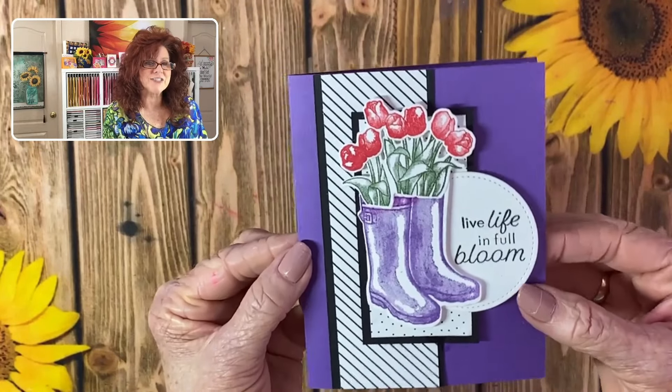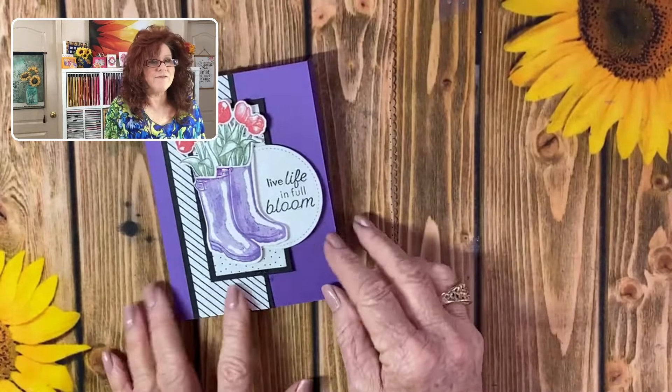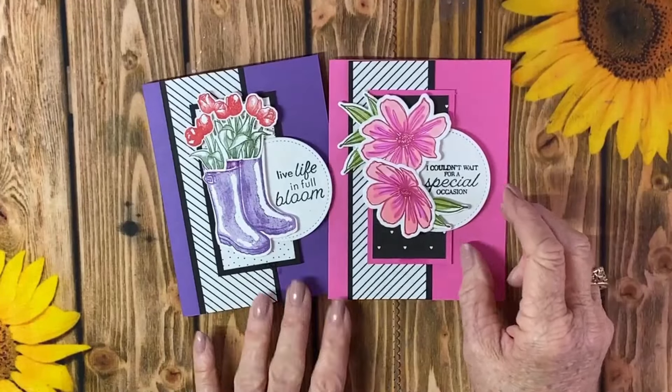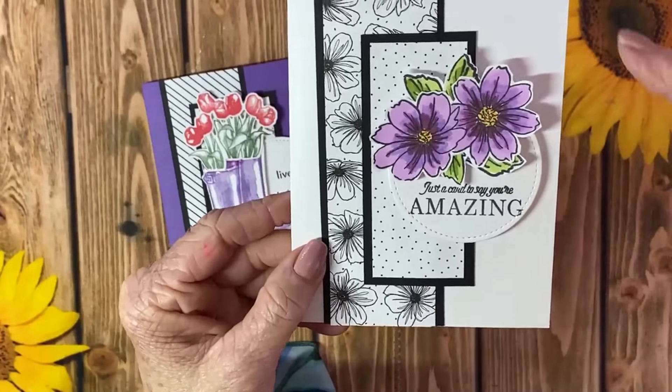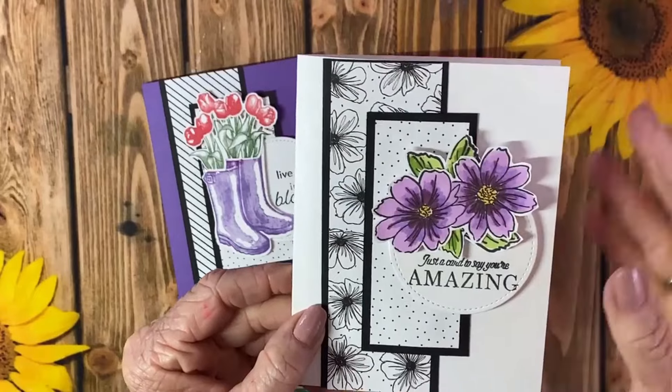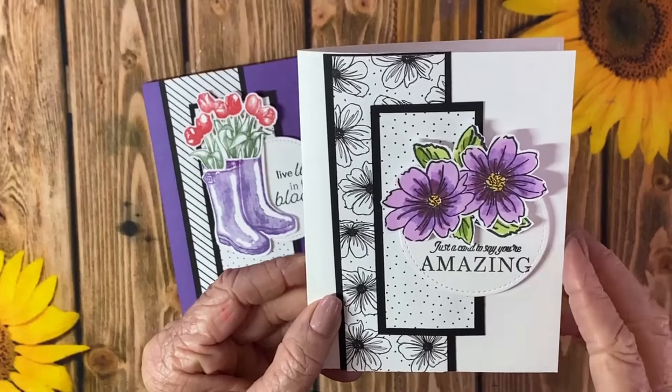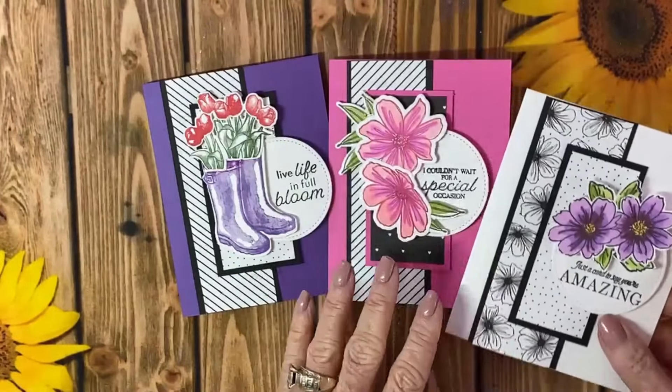And here we have our April challenge — so pretty! We love those boots. We have the card I showed you earlier which utilizes flowers to make a beautiful card with this design. And then look at this one — we simply used a white card and added our DSP, stayed with the black and white theme, and added our beautiful flowers, just a card to say 'you're amazing.' We have our sentiment and we just stamped it. Use this design template but use flowers, boots, whatever you want as an image on the front of your card. Get those posted and we will randomly select someone to win a stamp set and some DSP that we will send to you.